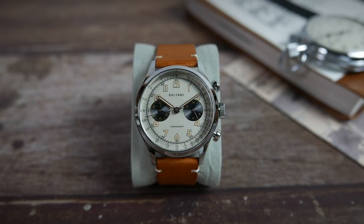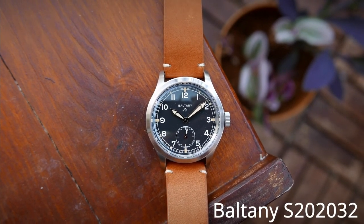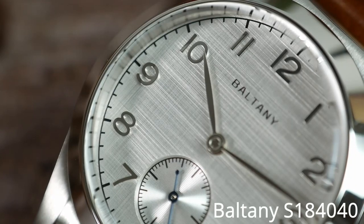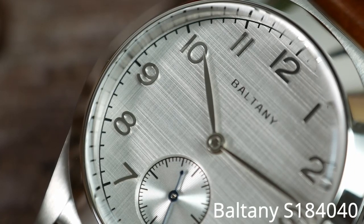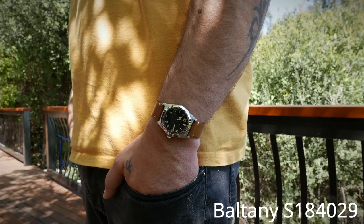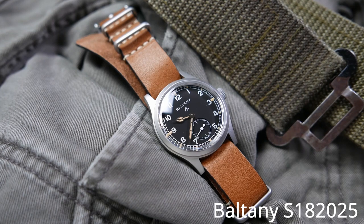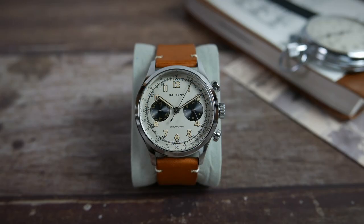Boltony — I have taken a look at quite a few of their watches in the past year and I have stated before that it has become one of my favorite brands. I was always impressed with their watches and my expectations are very high each time I get a new Boltony in for review. These guys just know what they're doing and they do it very well. Let's see how this watch holds up to those expectations.